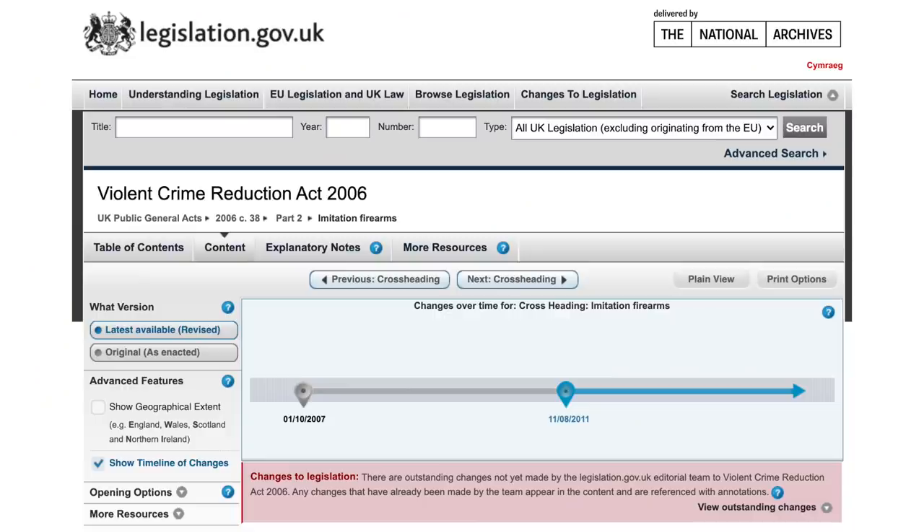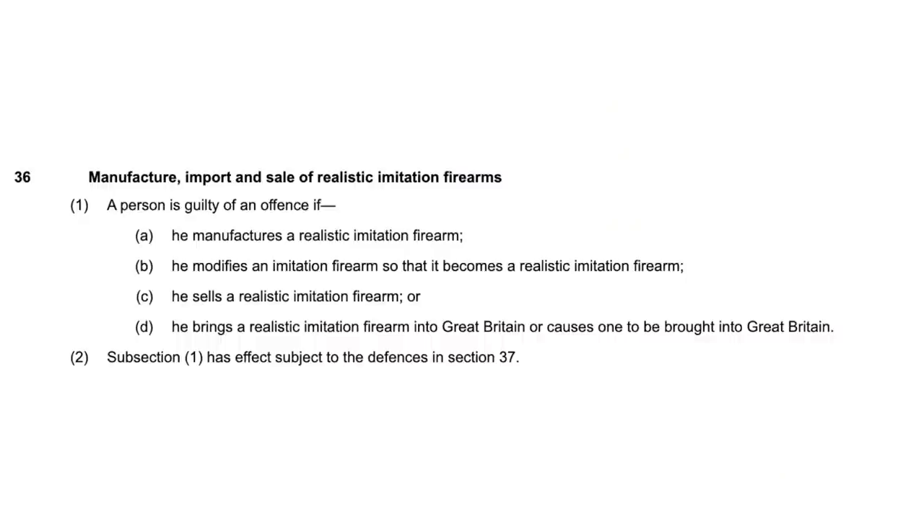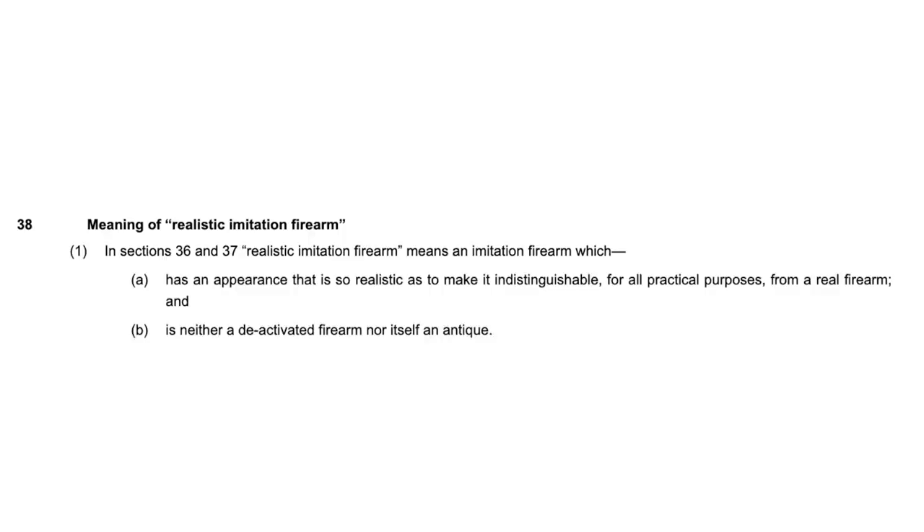Realistic imitation firearms are something that could be mistaken as a real gun. Within the VCRA Act, the government and Home Office were concerned that if people were able to freely get hold of realistic imitation firearms, they would be used in crime - so that criminals could scare people into thinking they had a real gun. This could be used for muggings, robberies and so forth, so they wanted to bring in further restrictions to make them harder to obtain.